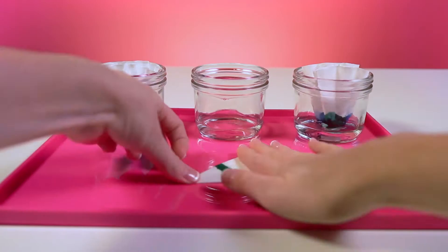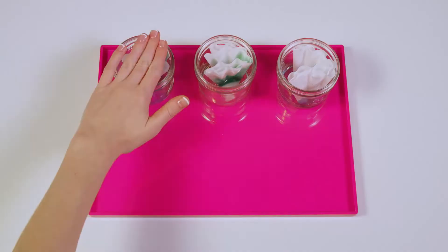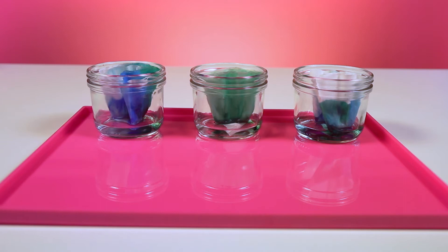Now do the same thing for your other two coffee filters. Now that all three are in water, it's time to wait and watch as the water magically spreads the colors up to the top.